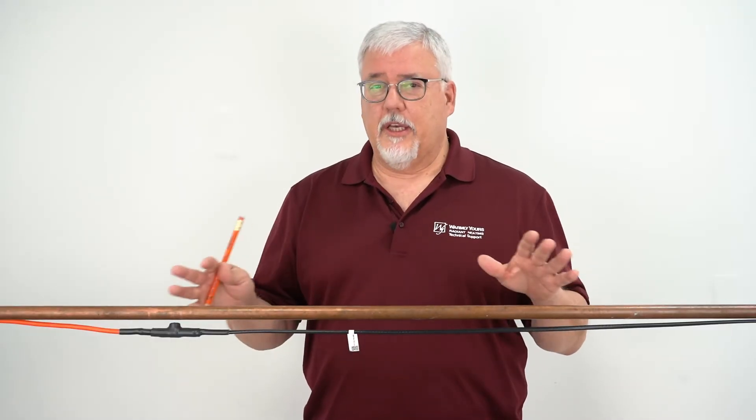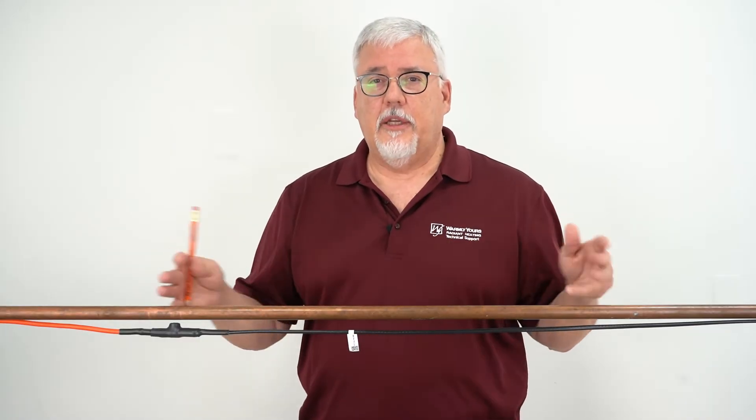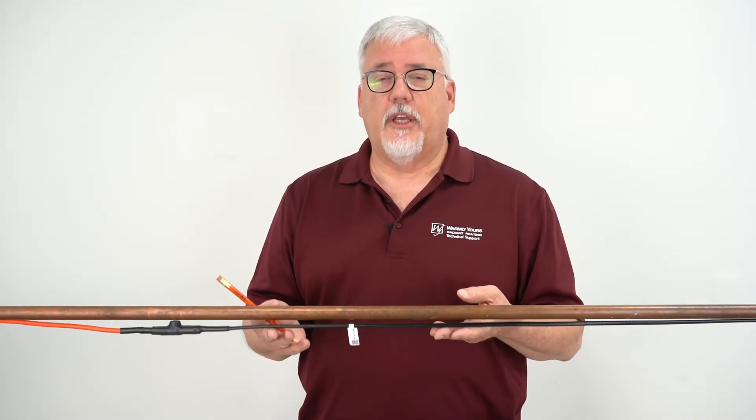Here we've mocked up a pipe so we can take a quick look at it. When you're ready to install this, make sure the pipe is clean and make sure there aren't any sharp edges that could damage the cable.